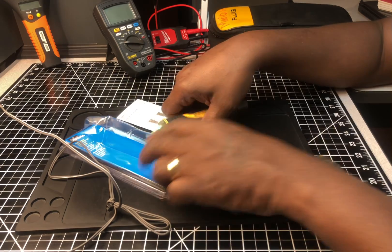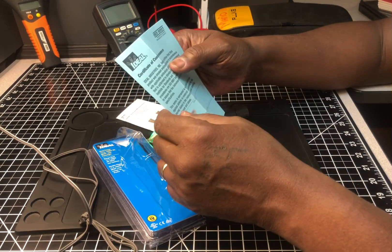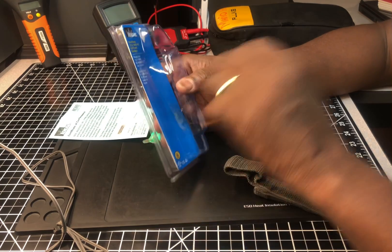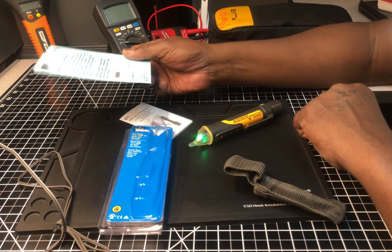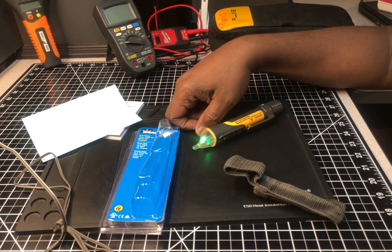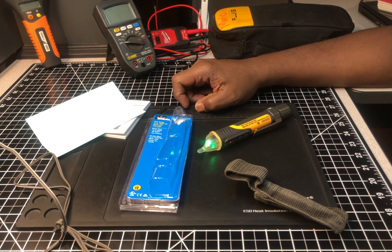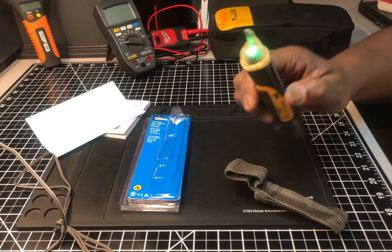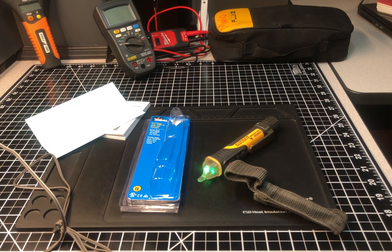It comes with a certificate of calibration, which is nice. That's about it - there's not much more to say about it. I'm pleased with it. Thanks for watching, stay tuned for more videos, and until next time, take care - peace out.